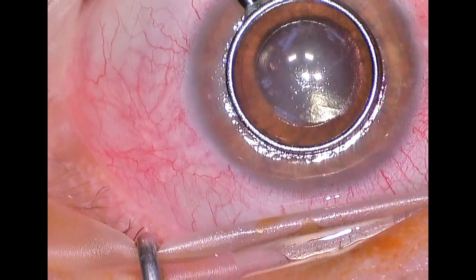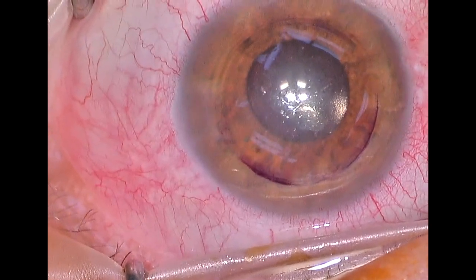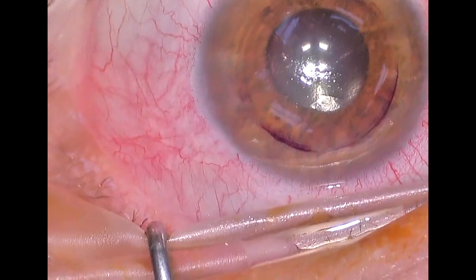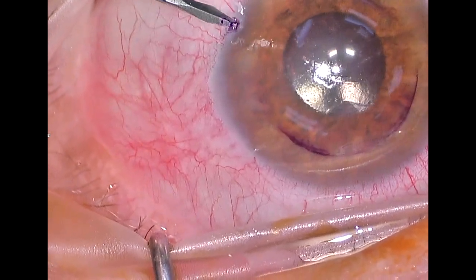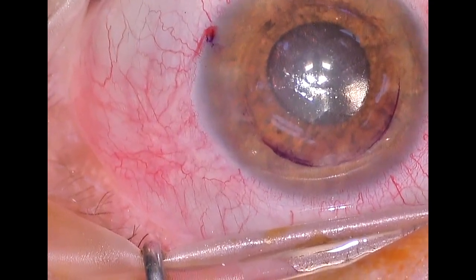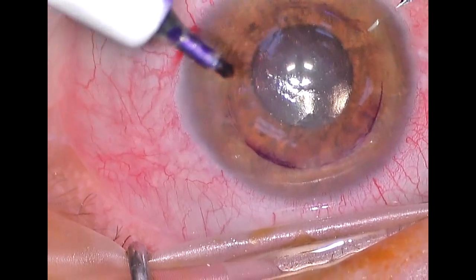The innermost layer of the cornea has a layer of cells that function to keep the cornea thin and keep it clear, and when those cells start to malfunction, they require a corneal transplant. We start by marking the cornea, the central eight millimeters, and then we make our side port incisions.